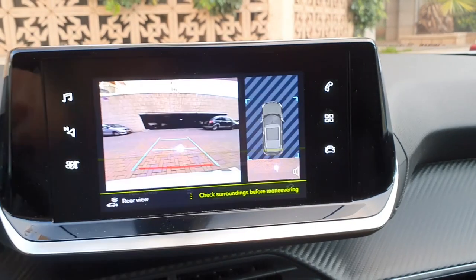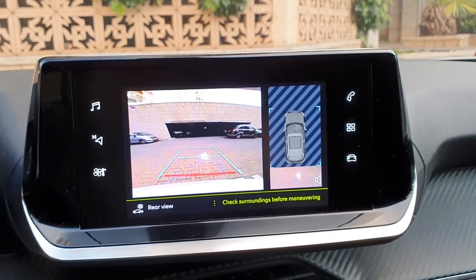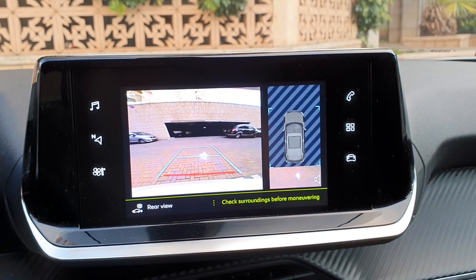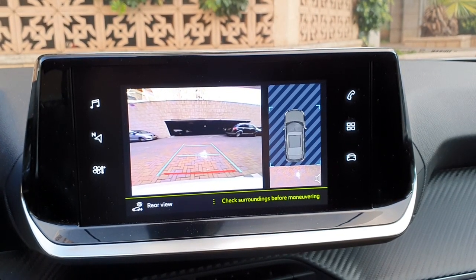In standard view, the vertical blue lines represent the width of your vehicle with the mirrors unfolded. The red line represents a distance of 30 centimeters from the rear bumper.